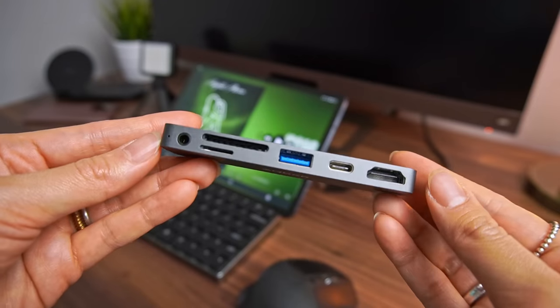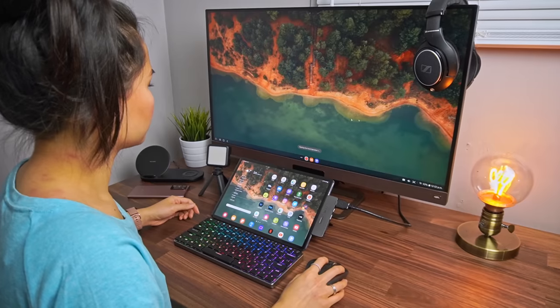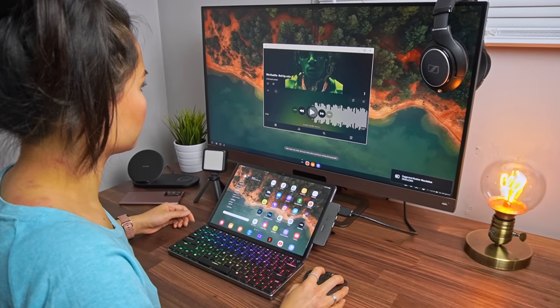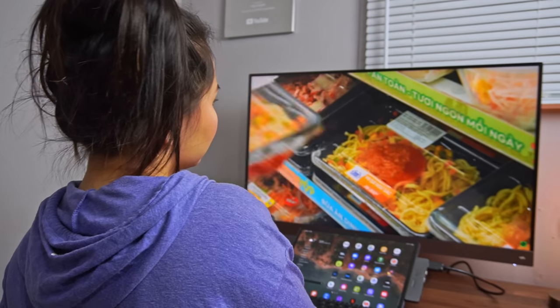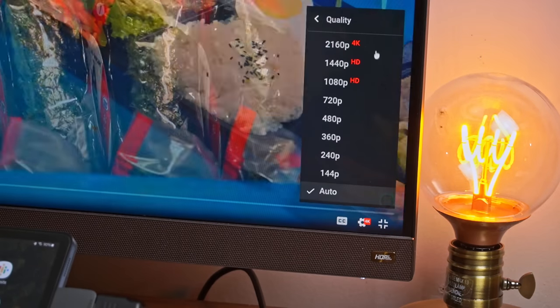One of my favorite ways to use the Tab S7 Plus is to pair it with a monitor. The Tab S7 Plus has worked flawlessly as a basic computer. I picked up this Anker USB-C hub off Amazon so I could pair it up with my 4K monitor, and the experience is honestly amazing. The hub supports the highest resolution available for DeX, which is 1440p. It actually looks pretty good even on this massive 32-inch monitor, and I can also watch YouTube videos up to the display's max resolution of 4K, which is so nice.